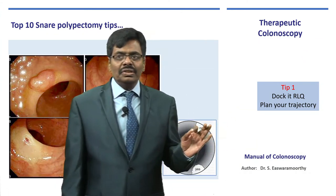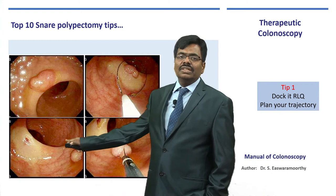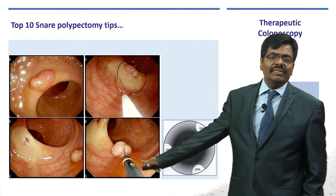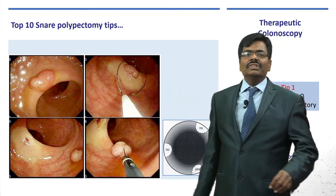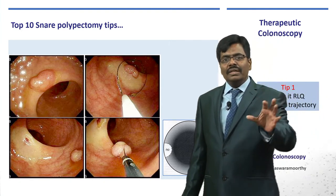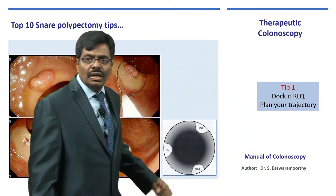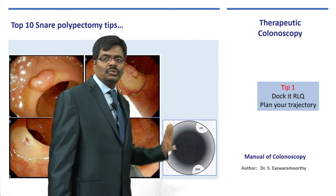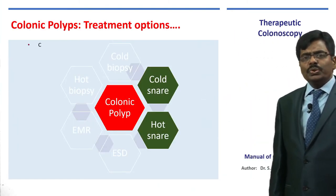I will give you my top ten tips for doing a polypectomy. Tip number one: trajectory. Try to bring the polyp to the lower right quadrant — the five o'clock position — because the accessories reach there most easily. If the polyp is at twelve o'clock, it is not ideal. You have to torque the scope and bring the polyp to the right lower quadrant. This is the ideal position; other positions are difficult or very difficult to remove from.